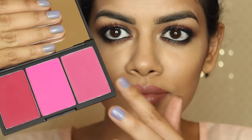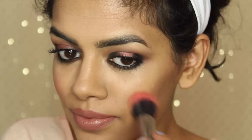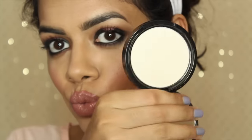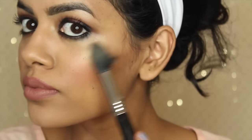Next I'm taking this blush from Sleek — it comes in a trio — and applying that to the apples of my cheeks. For highlight I'm going to take NYX highlighter in Ritualistic. I talked about this in my favorites and I love it. I'm applying this to the tops of my cheeks and down the bridge of my nose.